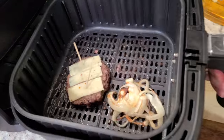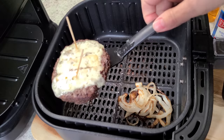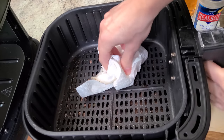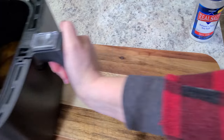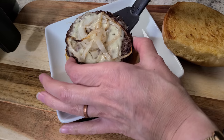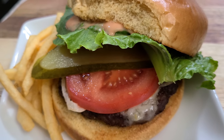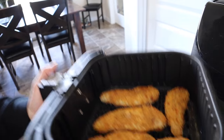For cheeseburgers, I put a toothpick in to test if the cheese would fly — turns out it wasn't needed; after two minutes the cheese is perfectly melted. For toasted buns, wipe down the basket to remove extra grease and place buns face up — that gave a crispier result. Who says you can't have homemade burgers in wintertime? Use my homemade fry sauce for an extra special touch. Cleanup is not that bad at all!